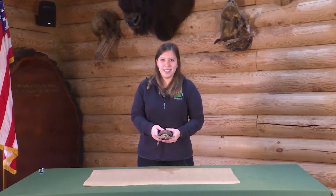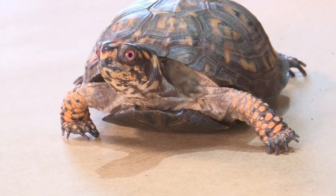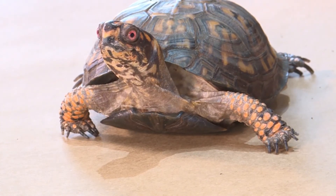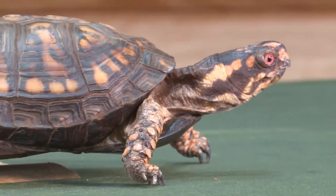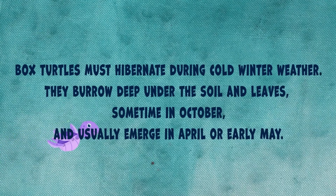Hi everyone. Lizzie Schultz here, Nature Center Coordinator at the Burgess Shadbush Nature Center in Shelby Township. Today I have a very special friend with me. This is Pancake, and Pancake is an Eastern box turtle. Eastern box turtles are found in Michigan — you could even find one in your backyard. Pancake is a turtle but he can't swim, which is kind of funny because when you think of a turtle you would think of someone who goes in the water. He actually uses his long digging claws for digging in the mud and burying himself deep underground in the wintertime to stay warm, and then in the spring he comes on up and starts walking around looking for a girlfriend.